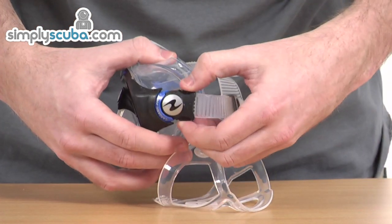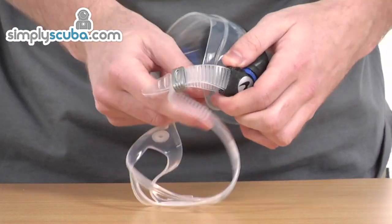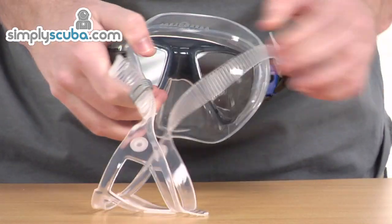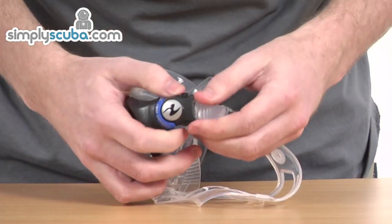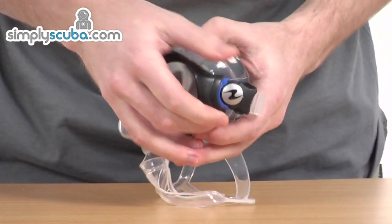There's a buckle on either side then, which makes the straps really easy to adjust. It can be tightened or loosened just in accordance with your own preferences. It's exactly the same on both sides as well — two buttons, one at the bottom, one at the top. It's really easy to use then.